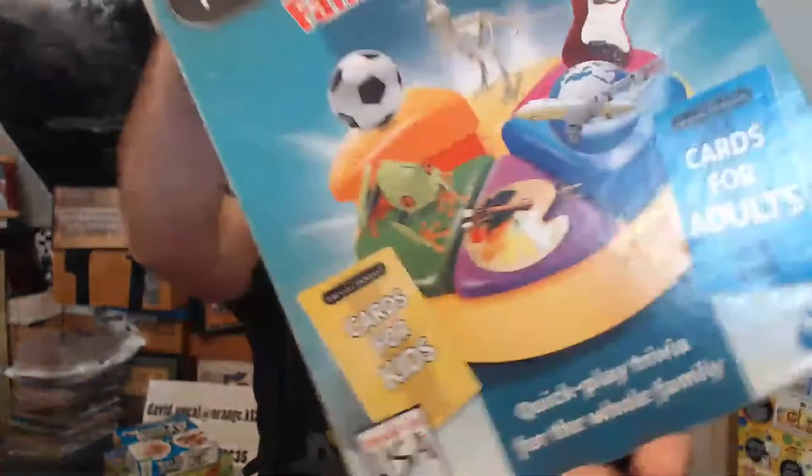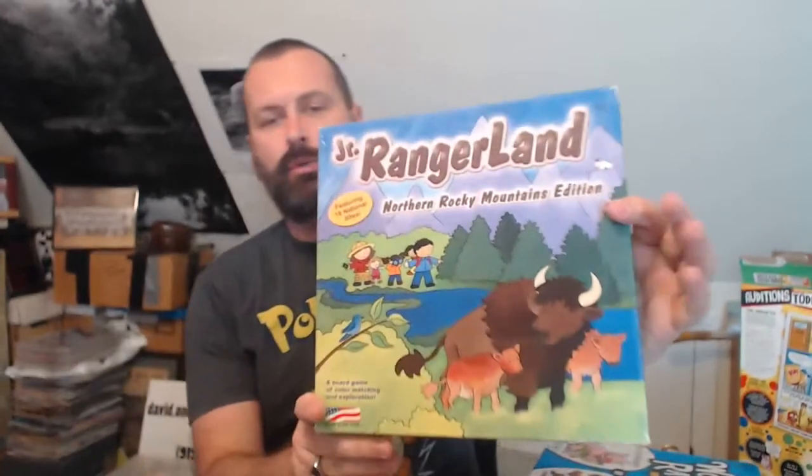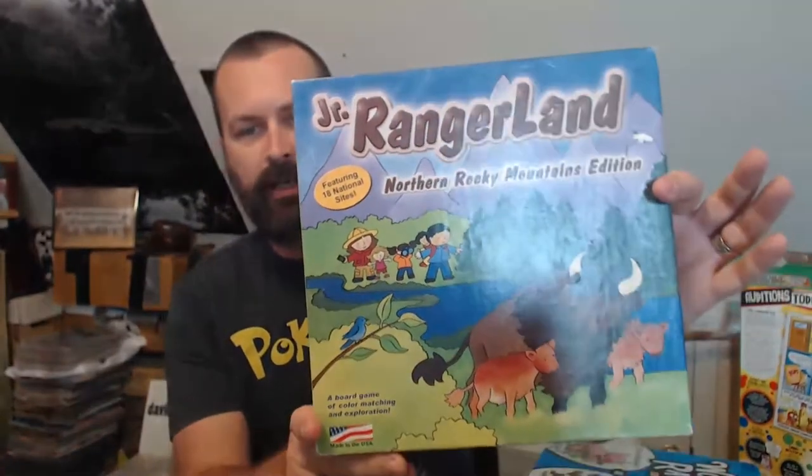We've been sitting here playing Clue — classic old edition of Clue. Trivial Pursuit. My family hates Trivial Pursuit because I destroy them. Love that. Would You Rather? Craziness on bounds on that — would you rather hug a bear? And Junior Ranger Land, all about visiting our national parks. This one is from Rocky Mountain National Park in Colorado. It's very cool.